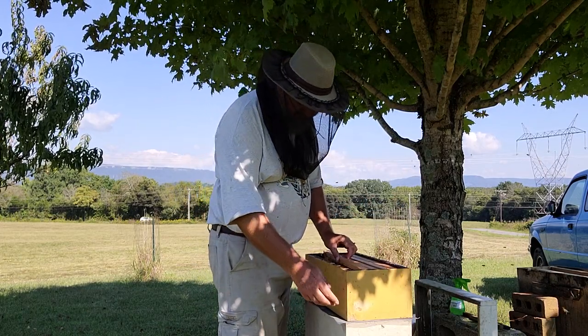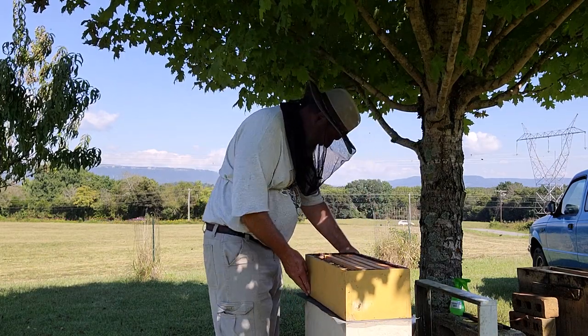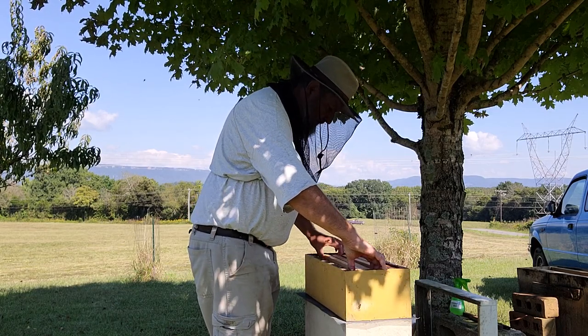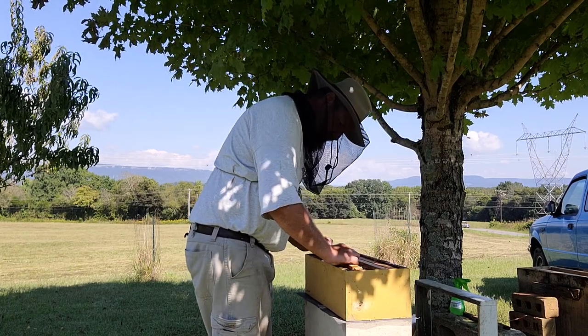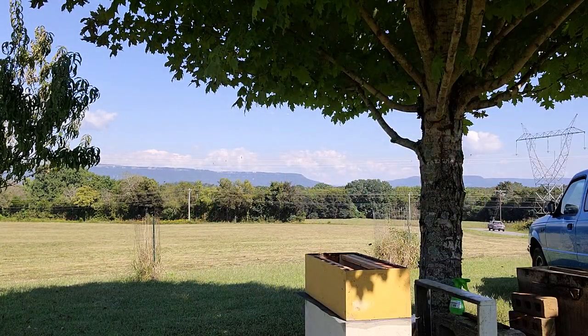A couple of frames on top of the screen door wire. Actually I take two of the frames out, so I shake these other bees in there.